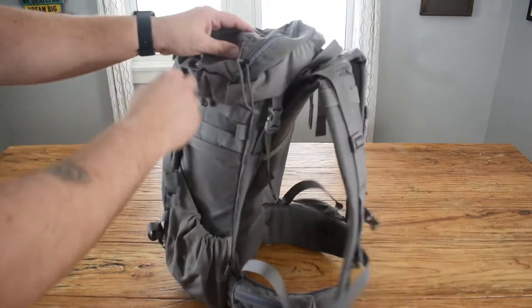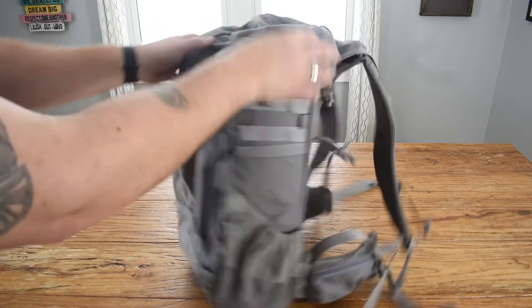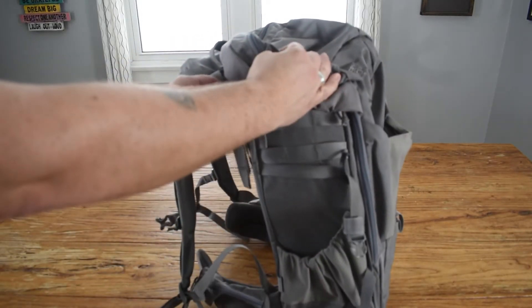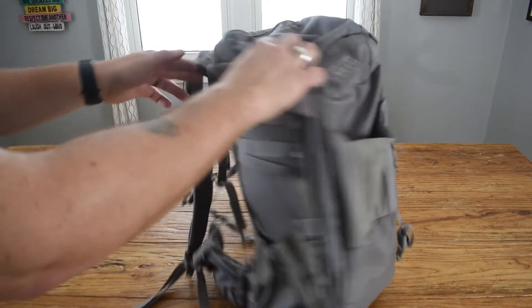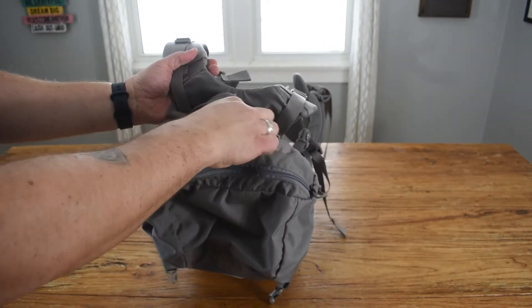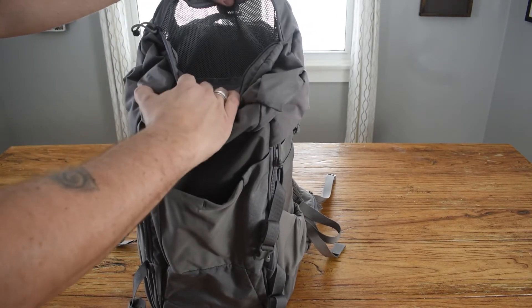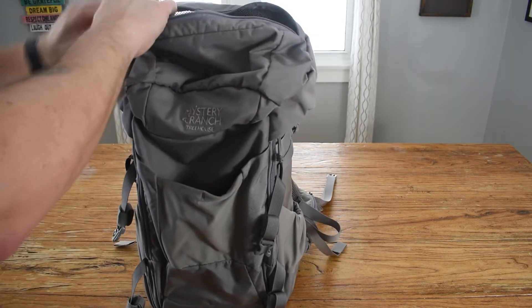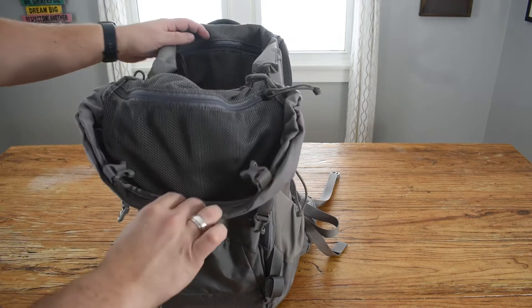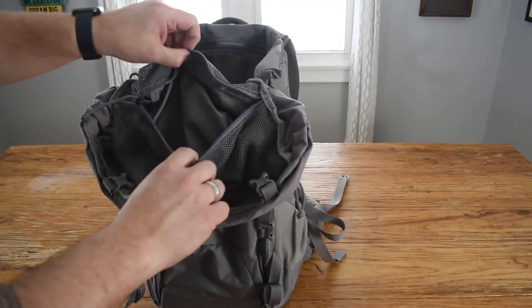The lid is probably my favorite part because you can access it easily. The lid has these two clips on the sides and then a hook on the top. There's a zipper to access inside of the hood, and then you can flip it open and access the same pocket.